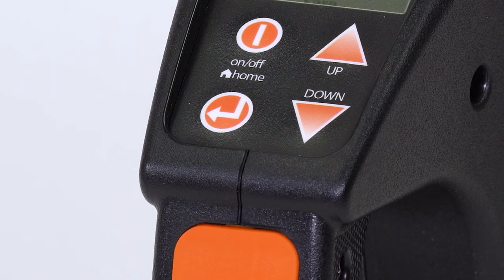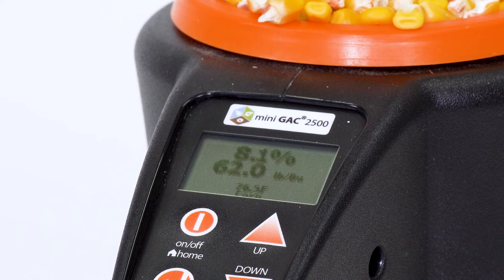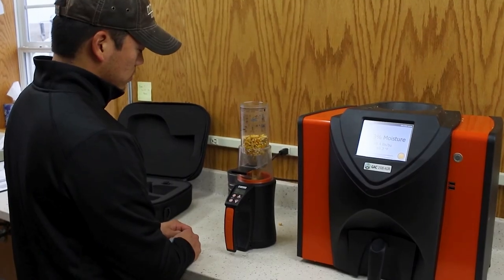Press the arrow button again to see an average of all the samples. We recommend running three sample tests and using the average of those results for the greatest accuracy.